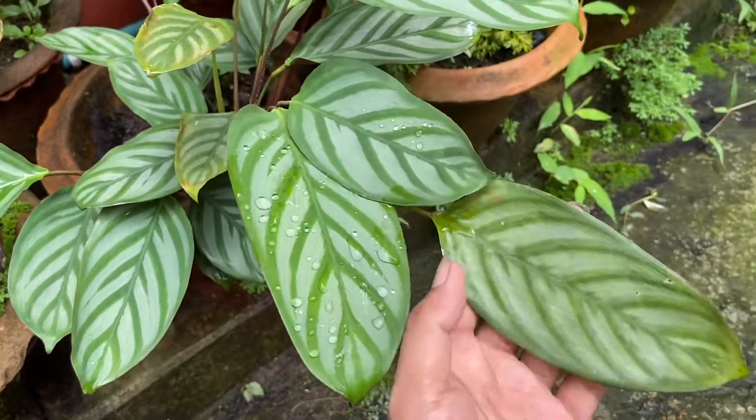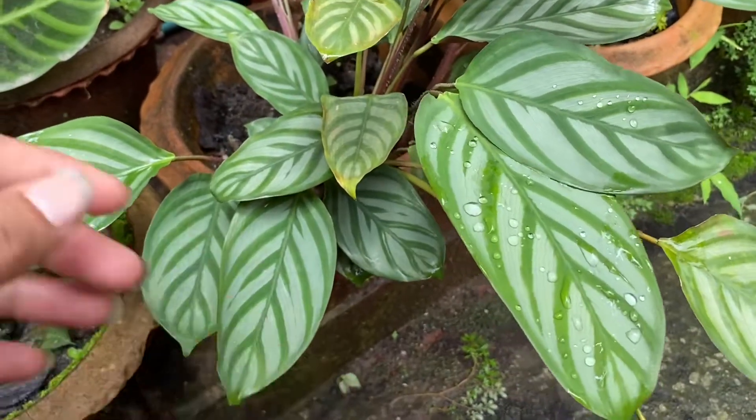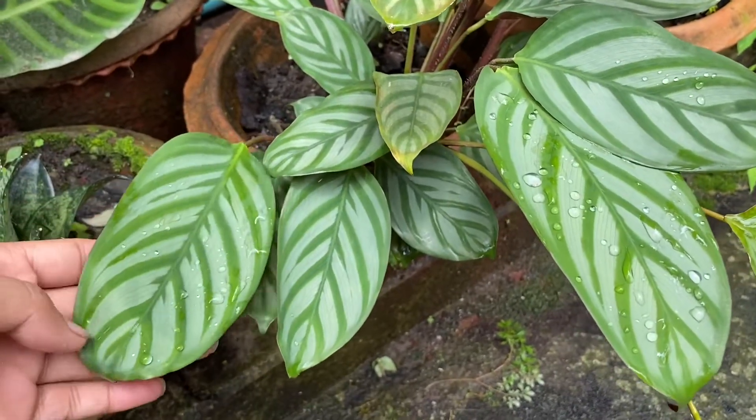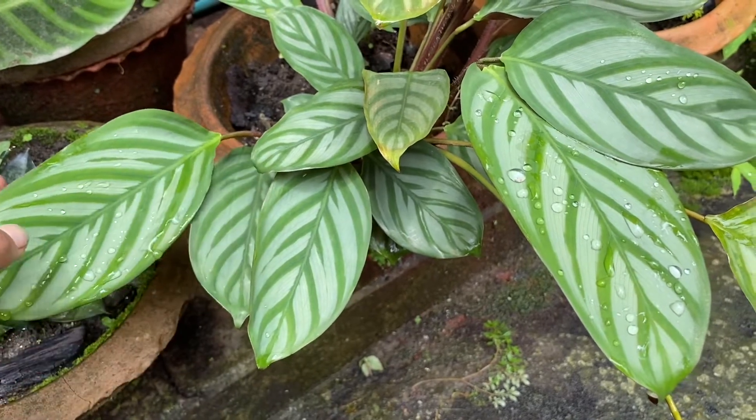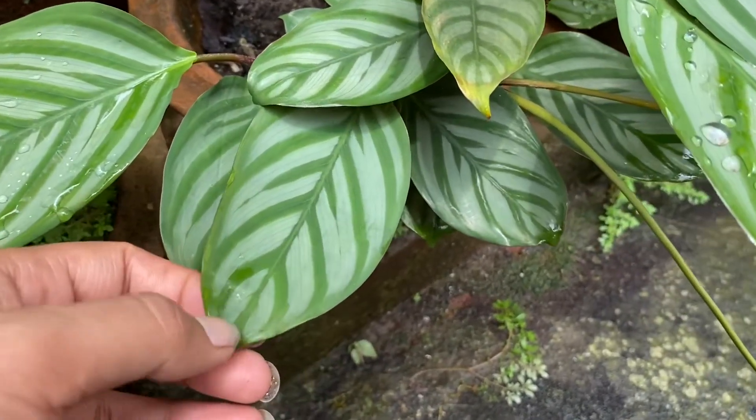This plant is not in direct sunlight. You have to provide it with bright and medium indirect light. You have to avoid direct sunlight.